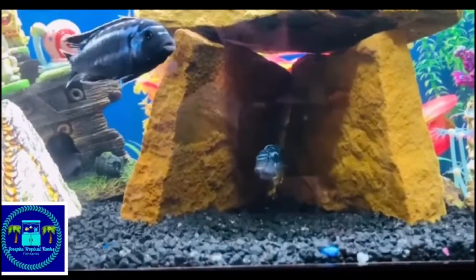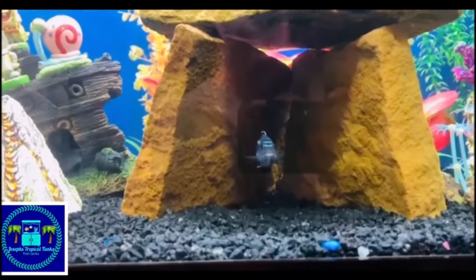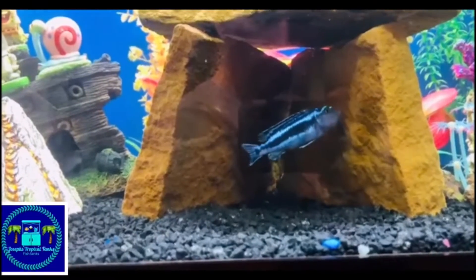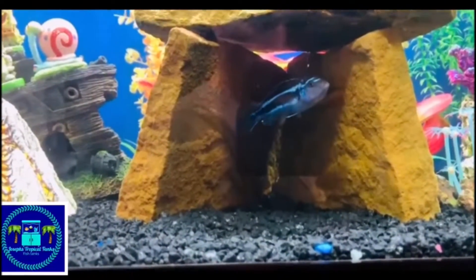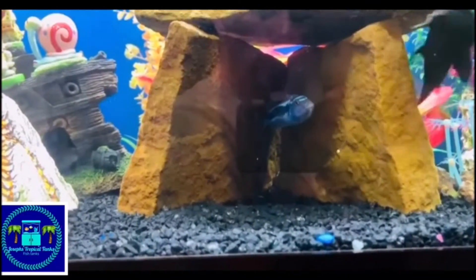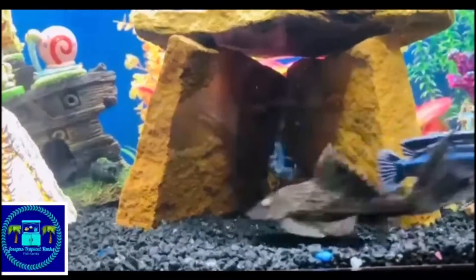I believe we had a total of about 60 or 70 fry from this one particular fish. Here in this video, as you can see, the mom's mouth is puffed up and she is holding. But from minute to minute, the dad is actually coming and doing the mating dance where she is picking up some more eggs.